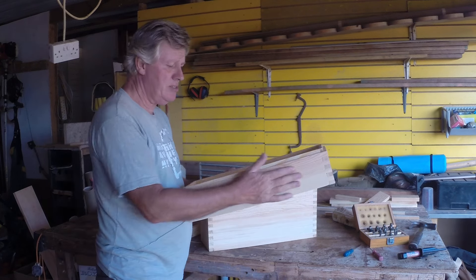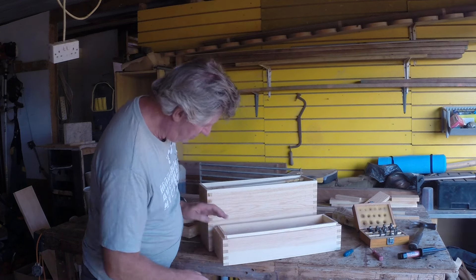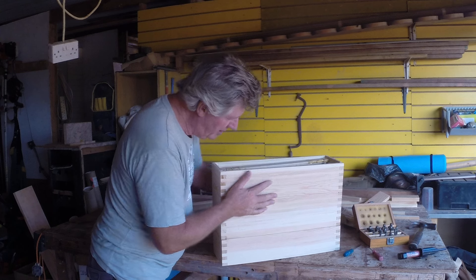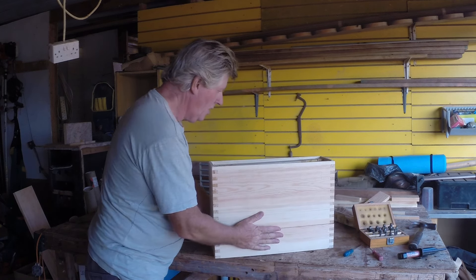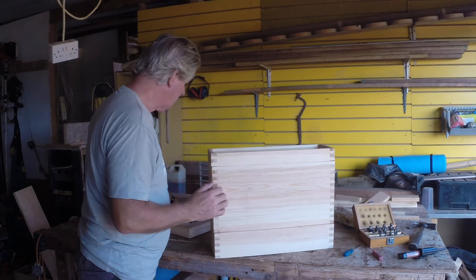He came last week, so we've got all the final dimensions, and now we've got everything fitting together. Looking quite reasonable. Each section fits together, and that will be the finished portable hive.